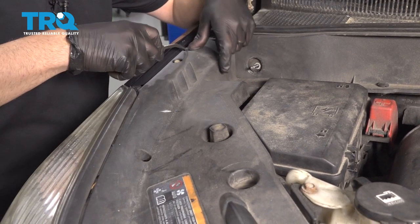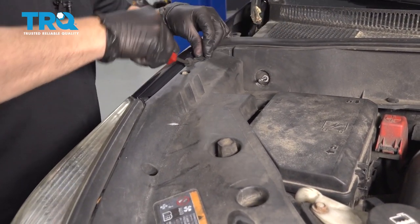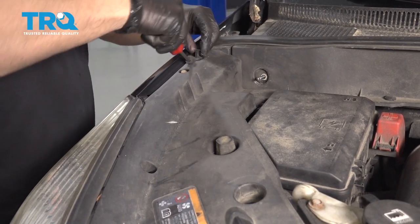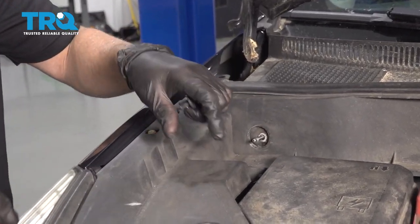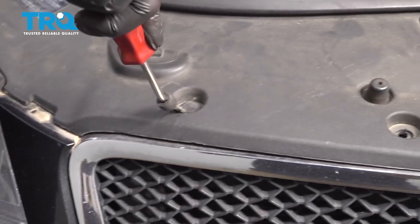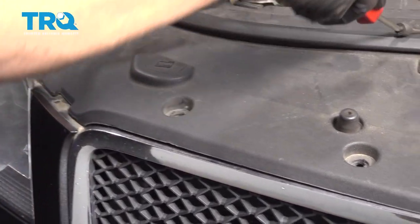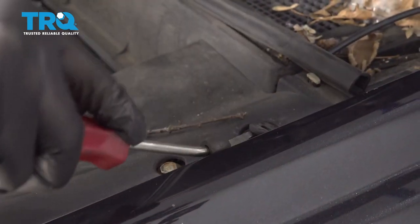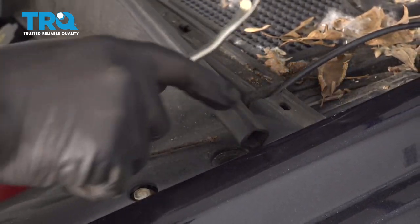Now take this panel off. We wanna take all the trim clips off. Use a trim tool, just get underneath here and pop that off. If this is attached right here, just pop that weather strip off. Should be one right there, and all around, and right there — pop that off as well.